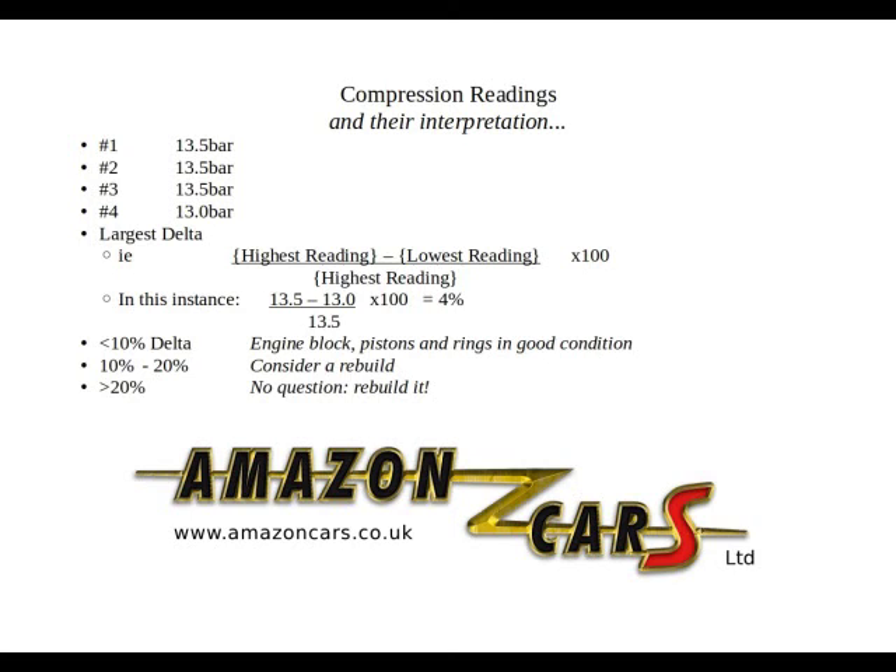What we do is calculate the largest delta — that's the highest reading minus the lowest reading divided by the highest reading, expressed as a percent. In this instance we've got four percent. Anything less than 10 percent delta, we say the engine's good — we're not going to touch it.